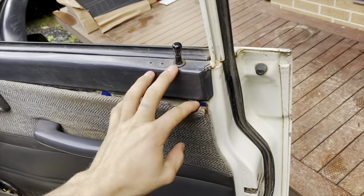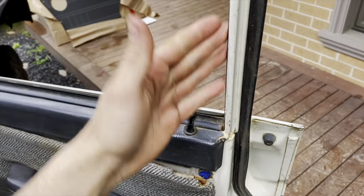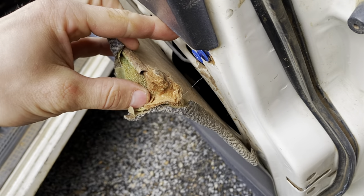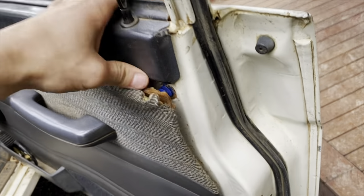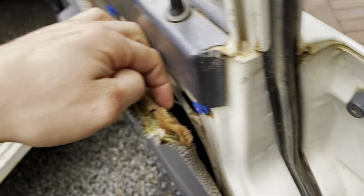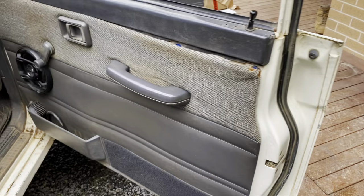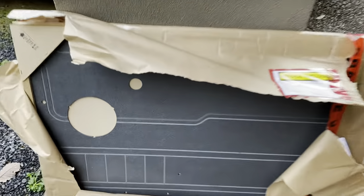Alright, how are ya? Just another quick one on the mid. Now if you've got absolutely shagged door cards like this, which is common as hell from water seeping in and ruining the masonite — the other side's cactus as well. There's kind of no real way to replace this without taking the carpet off and replacing the actual masonite itself. But it'll just happen again eventually and the carpet gets dirty as hell. So this is my solution here.